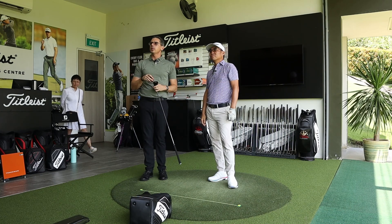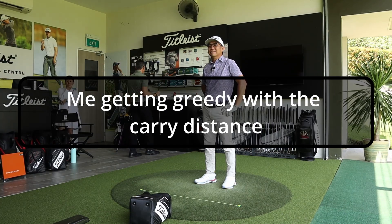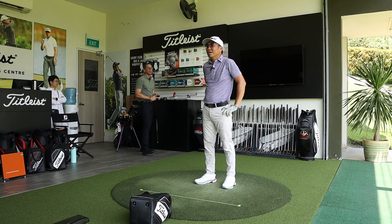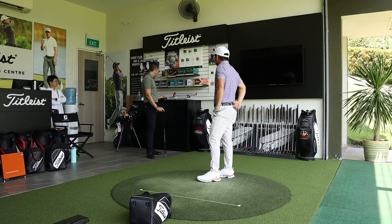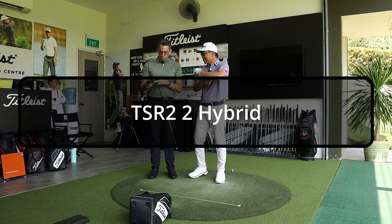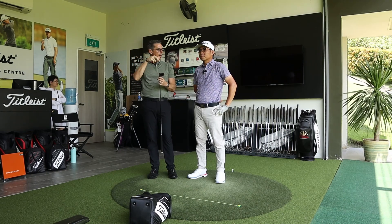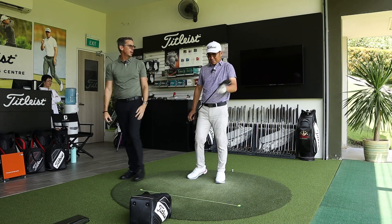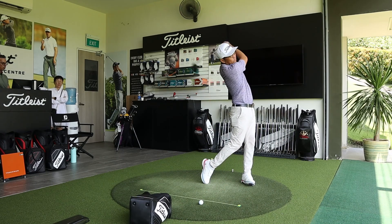Ball speeds are super consistent at around 142, giving tight gapping. Carry is 196-198 with good landing angles — exactly what they wanted, bringing the flight up with more speed on a stock swing. Andrew notes stopping power on the green is better. Darren asks if he needs a bit more carry, suggesting 200-205. Andrew proposes moving to the TSR2 with a slightly stronger loft — the bigger head size will still create height while the stronger loft delivers more carry.